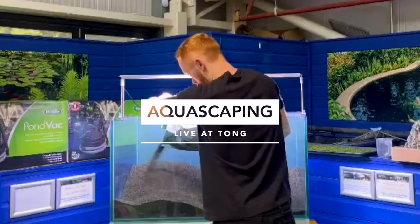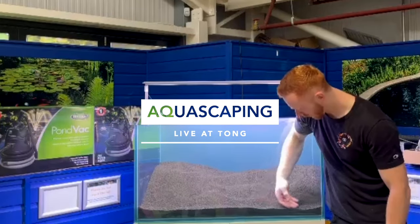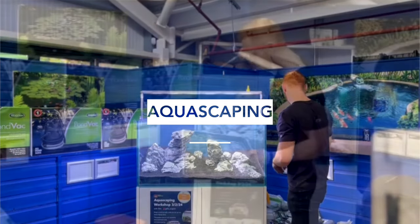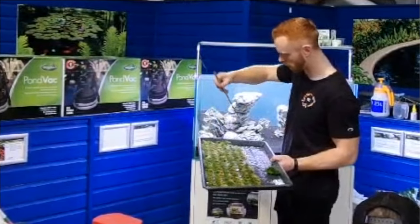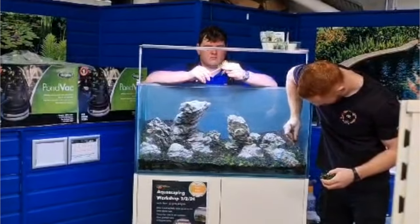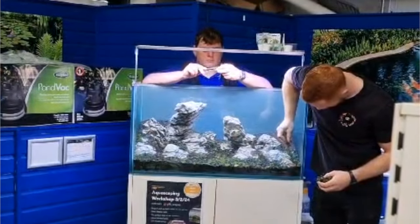If you weren't lucky enough to have attended the recent live aquascaping demonstration in our Tong store, don't despair. Here's a summary of all the key parts of the process, so you can enjoy an aquascaping masterclass from the comfort of your own home, no matter where you are in your path through Iwagumi layouts.